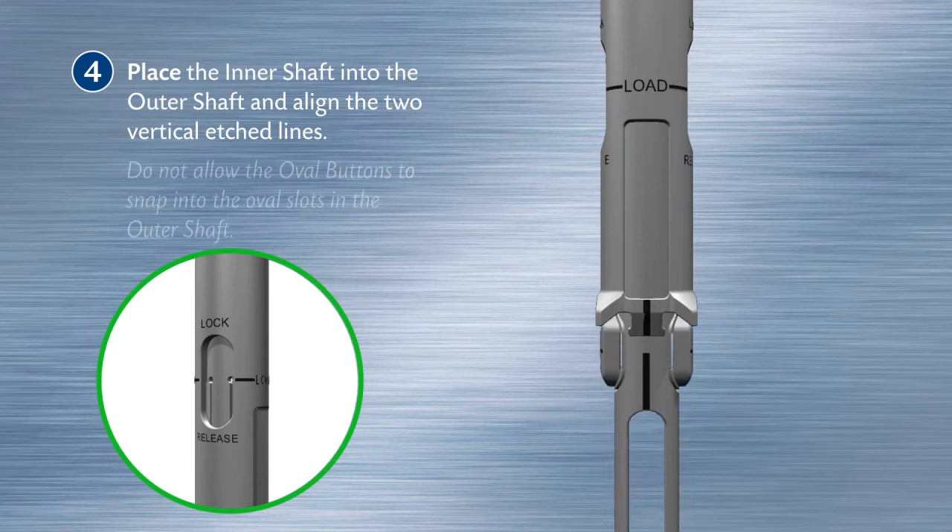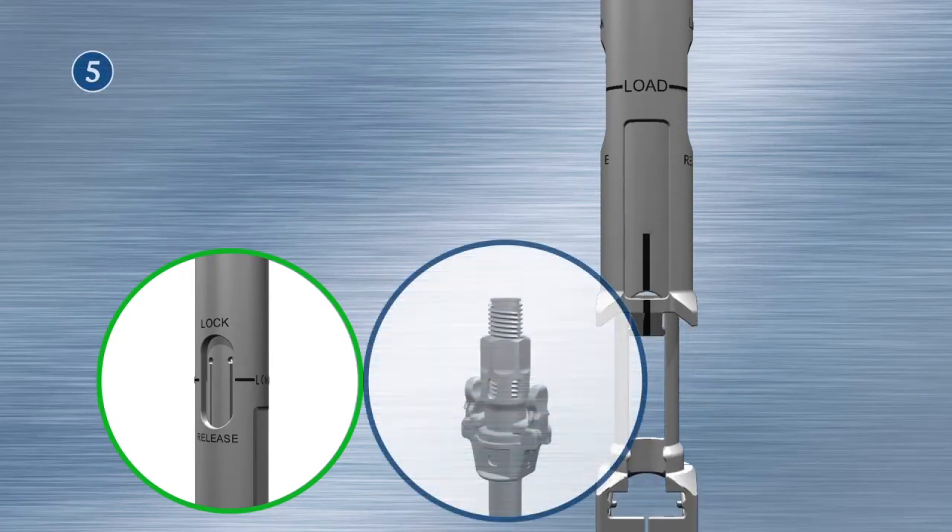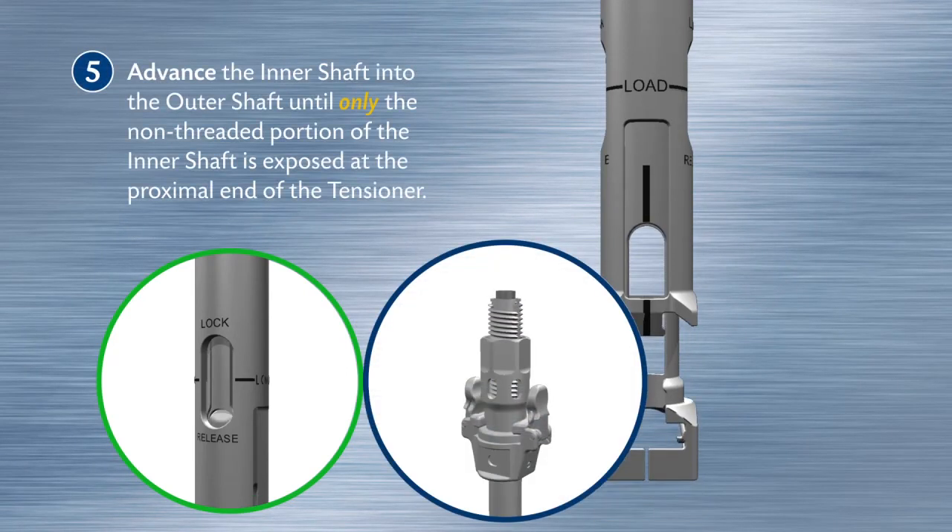Place the inner shaft into the outer shaft and align the two vertical etched lines. Do not allow the oval buttons to snap into the oval slots in the outer shaft. Advance the inner shaft into the outer shaft until only the non-threaded portion of the inner shaft is exposed at the proximal end of the tensioner.